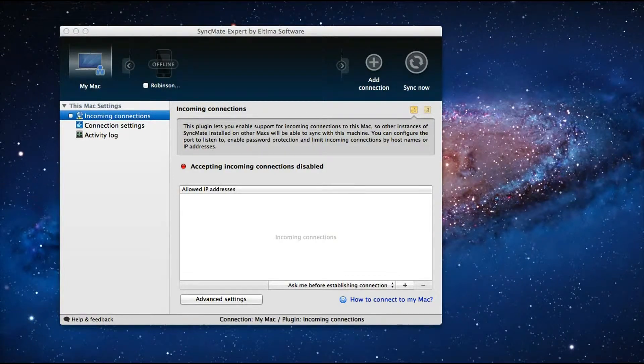This utility helps you to synchronize your Android mobile phone from a Mac computer — it can be either a MacBook, MacBook Air, or iMac. You can synchronize with your Android mobile device seamlessly using Syncmate Expert. It also works with iOS devices, Windows Mobile phones, and Nokia S40 mobile phones.